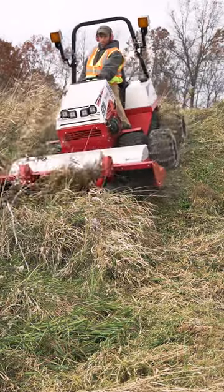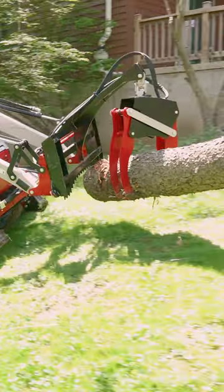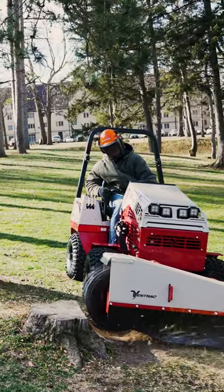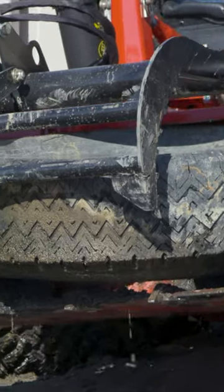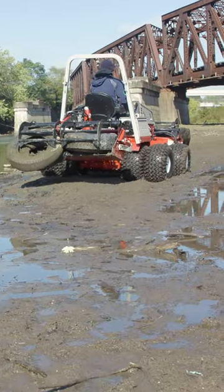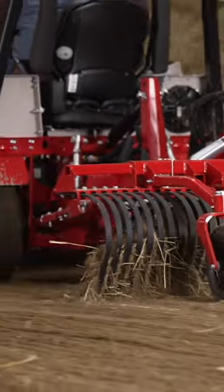We talk all the time about how Ventrac is designed to run attachments in front of the machine, and that is the best way to do it, especially with PTO powered things. But there's an incredible amount of capability locked into the tractor that you can't extract until you get a three-point hitch with a three-in-one kit. Once you have those two things, you can have a tractor that's even more versatile and able to work harder in every situation.